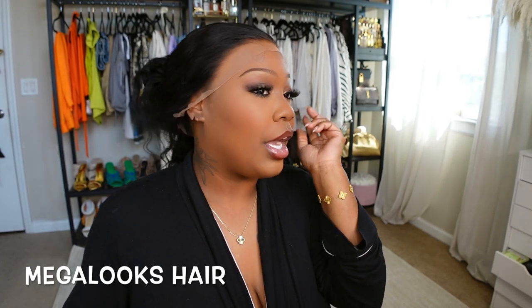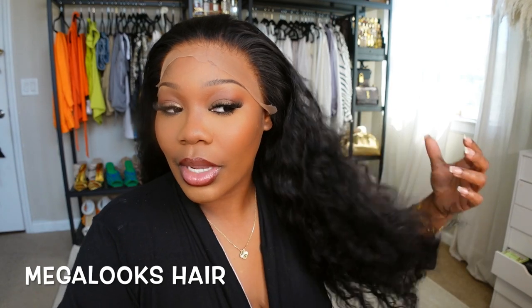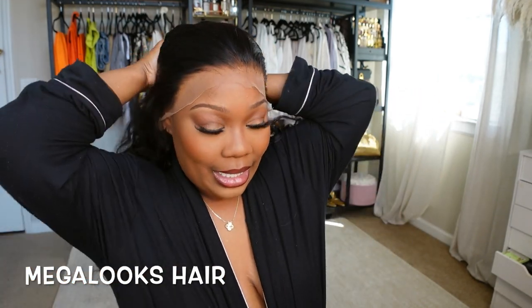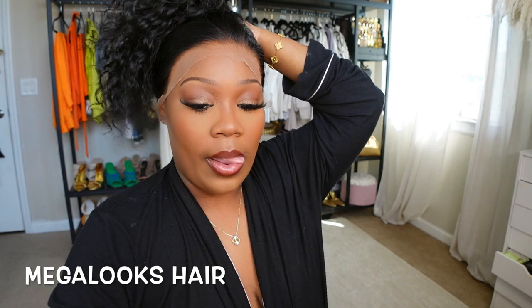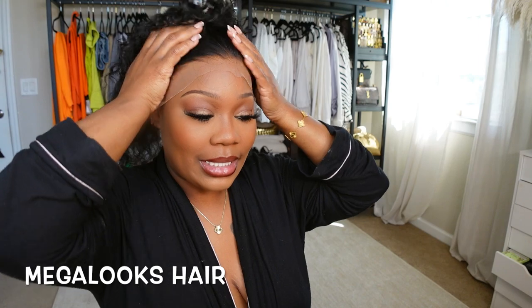As you guys can see, the lace looks absolutely amazing. I did dye this hair a jet black and I also bleached the knots as well, so the hair is already good to go. The way I want to style it — we're gonna put the lace on and pluck it a little bit more. I love this jet black curly hair and I like the fact that it's not super super curly.